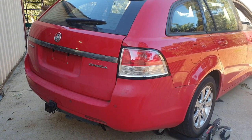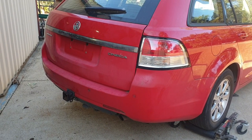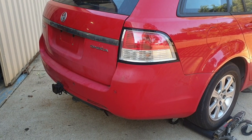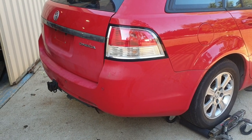Today down the shed I thought I'd run you through a tow bar install and removal. Before you either fit or remove a tow bar, you'll need to remove the rear bumper bar.